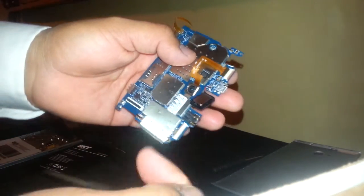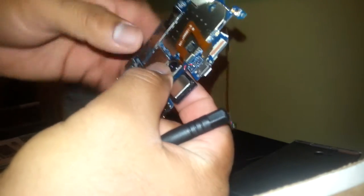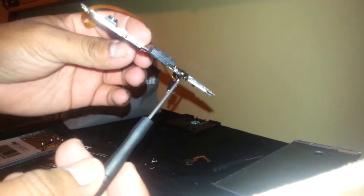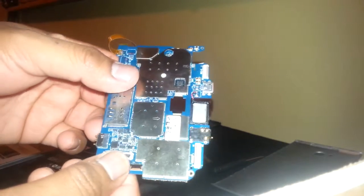The motherboard is now out of the phone. We can disconnect the camera in case you need to replace it — just lift this round side and pull the flex cable. That's the main camera. The front face camera is here — if you want to pull it, just lift this side and pull the camera out.